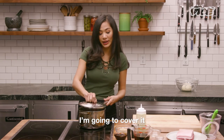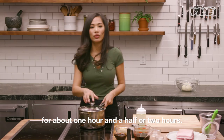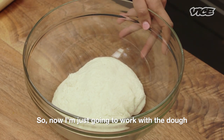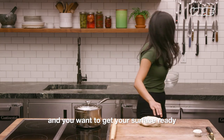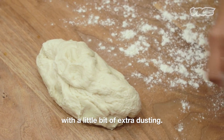Add water just to cover the pork. Cover it and let it cook at medium temperature for about one and a half to two hours. So now I'm just gonna work with the dough that has already been resting. You wanna get your surface ready with a little bit of extra dusting.